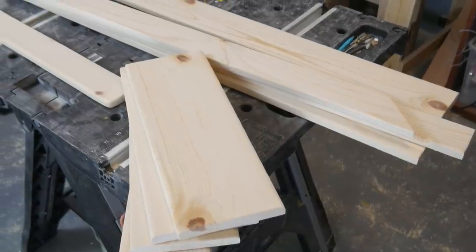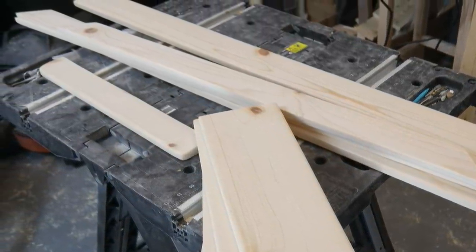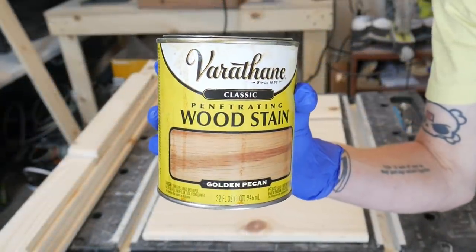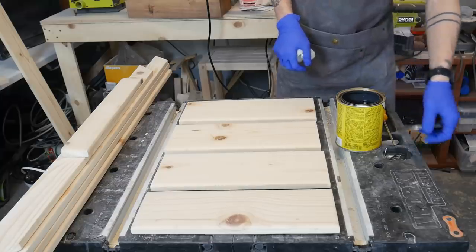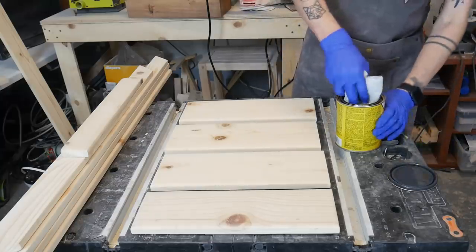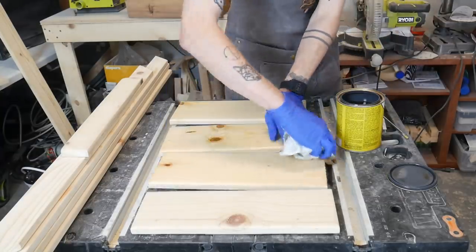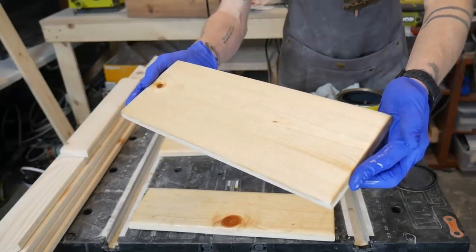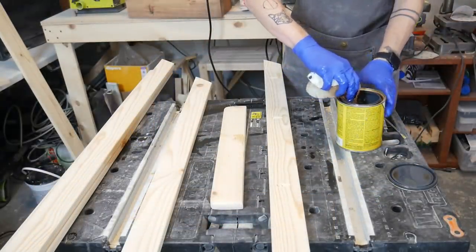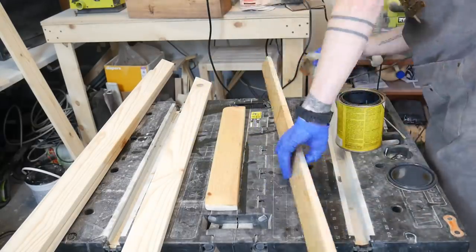Once I had all my pieces prepped and ready to go, it was time to apply my stain and finish. I wanted a lighter finish that accentuated the wood, so I went with golden pecan. I ended up applying about two coats of stain because I didn't want the color to be too saturated.